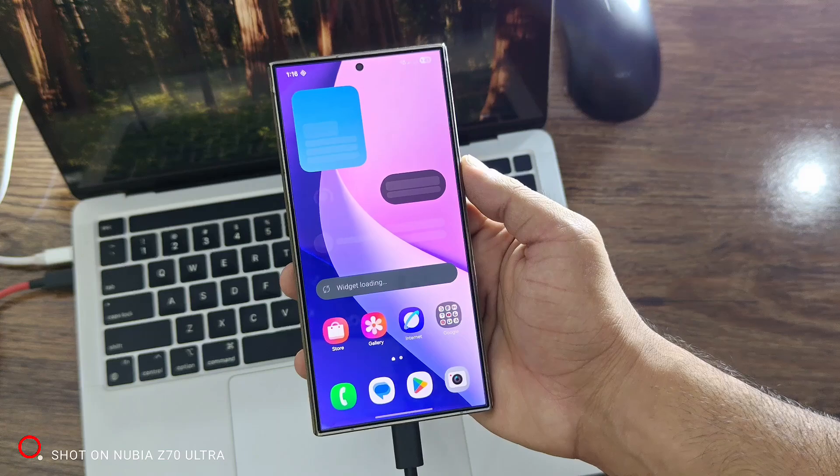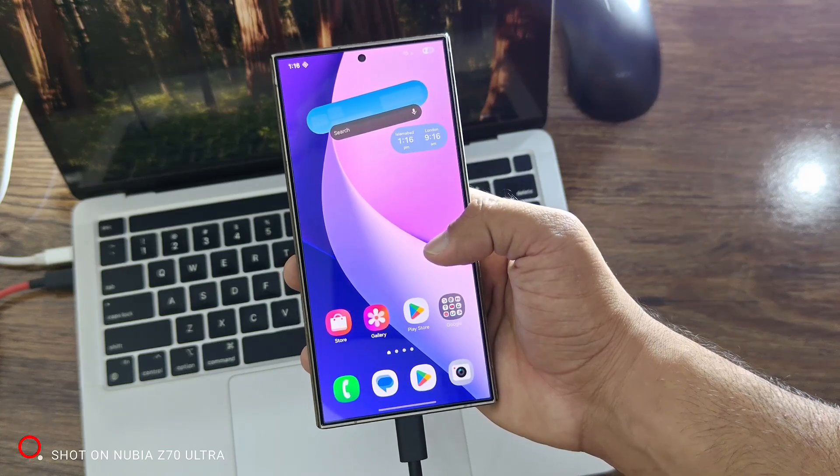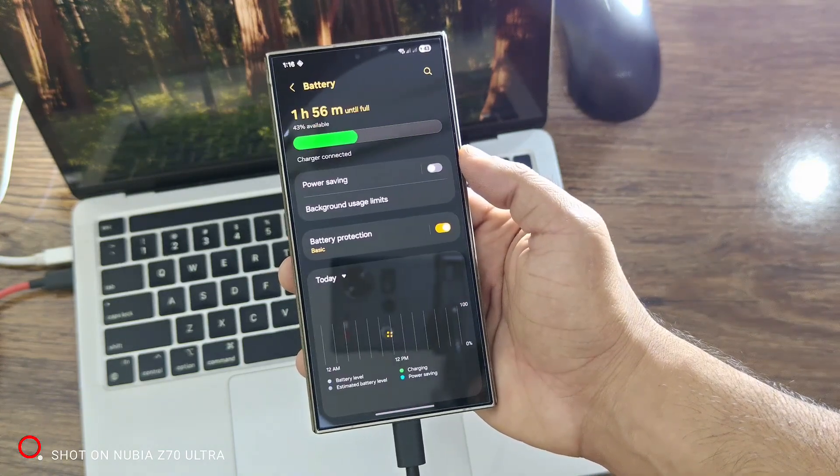It's not necessary that the process is the same in every region. In some regions, this process can be completed without connecting the phone to any device. But in my region, it's mandatory to connect the phone via USB in order to complete the process successfully.